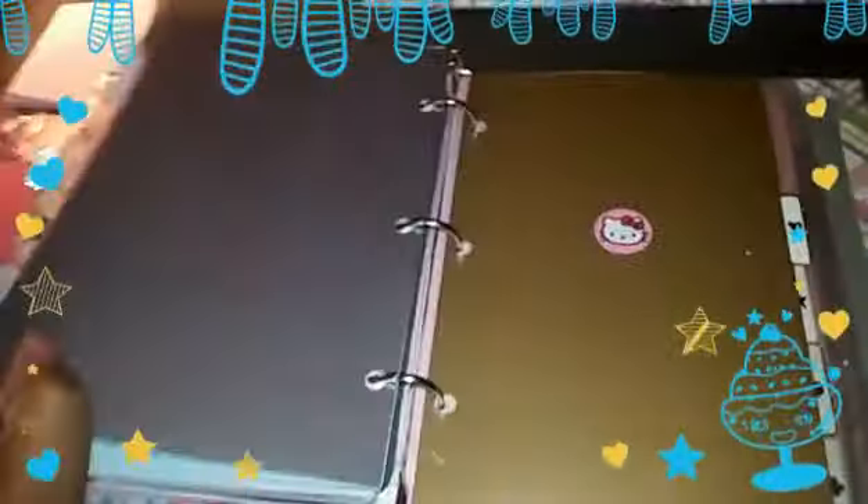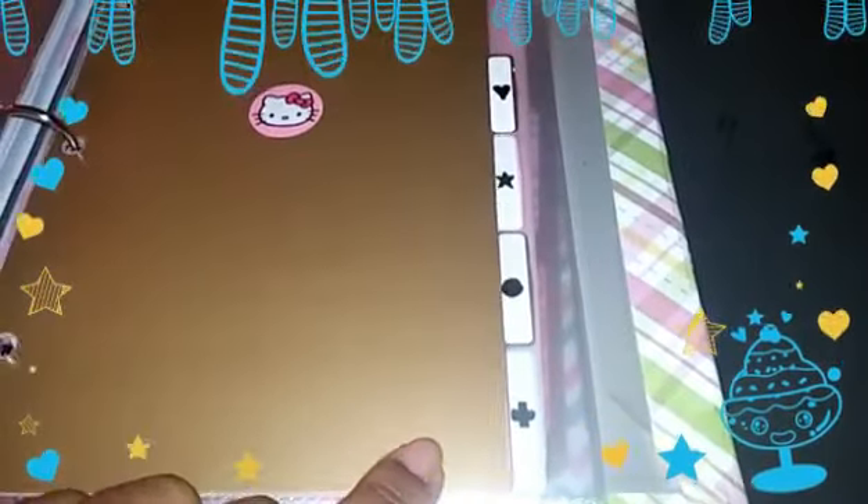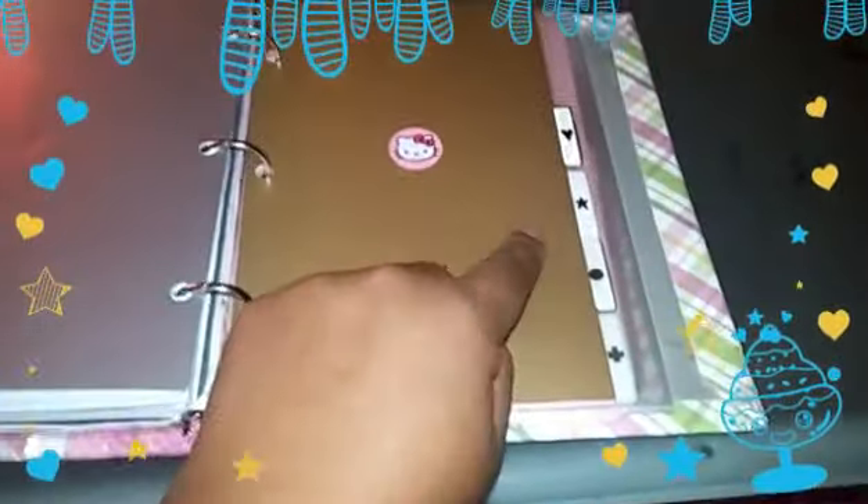I have a couple of dividers I haven't figured out yet, but the next four dividers are for classes. I've created a key for these — each class is going to be a specific symbol, and when I do my monthly spread I can just put the symbol instead of writing out the entire class name. That way it's a little bit easier to visually see, 'hey, I have that class today' or 'I have an assignment that day.'